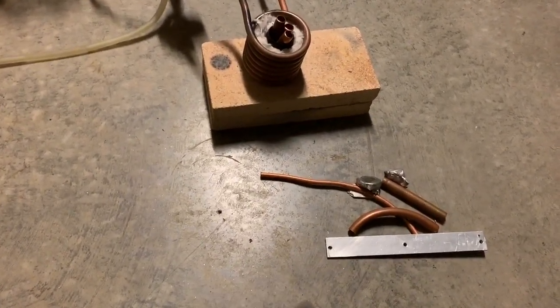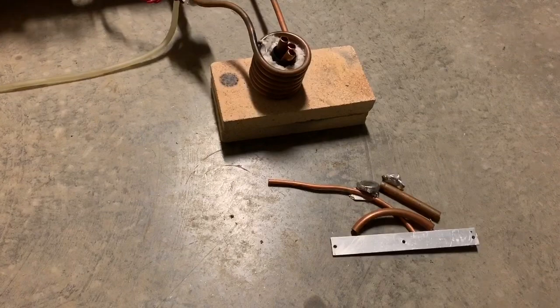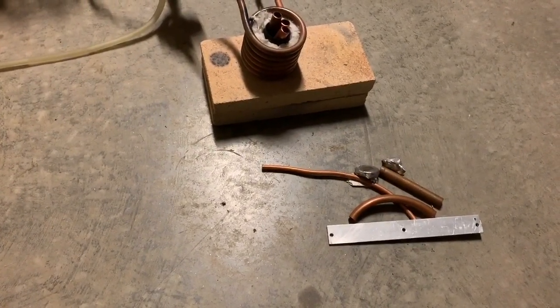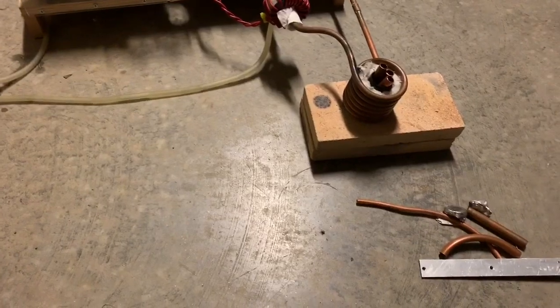What I'm going to do in this video is melt copper and then dissolve the aluminum in the copper — so we're doing it the other way around. I'm going to try and add approximately two parts of aluminum to the copper mixture. Let's fire up this induction heater and get started.